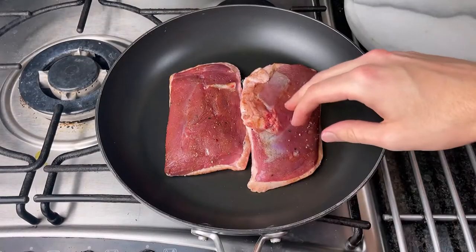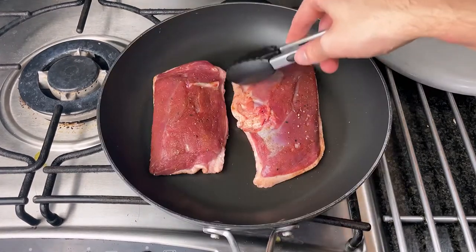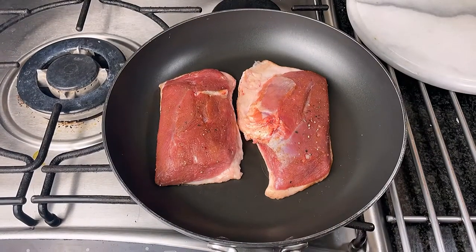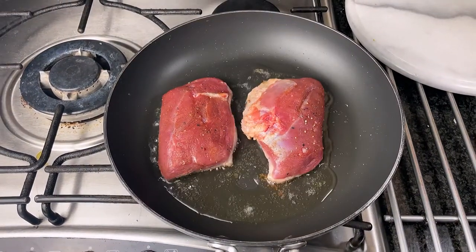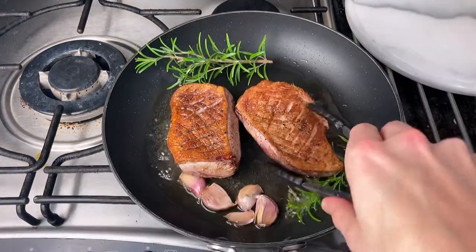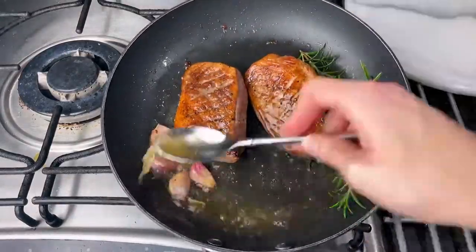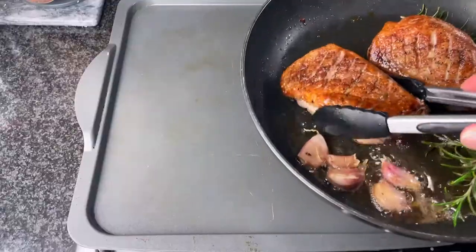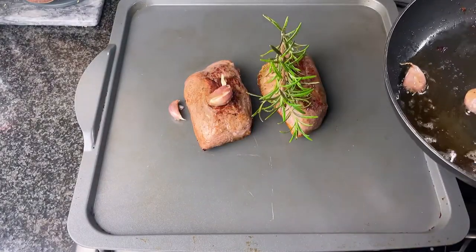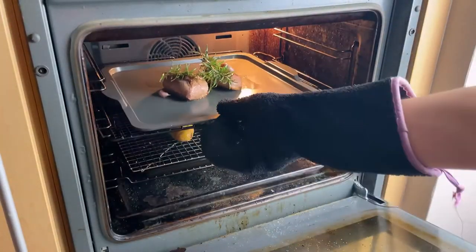Now put the duck breast into a cold pan — yes, a completely cold pan — and turn it onto a low heat. Make sure all of the fat is in contact with the pan then slowly turn up the temperature to medium to render out the fat. You should see loads of it coming out of the duck. Once the skin is starting to brown, which should take around 5 to 6 minutes, flip over and sear the other side for around 1 to 2 minutes whilst adding rosemary and garlic and basting the duck. Now put the duck skin side down onto a preheated tray in the oven along with the aromatics and cook for around 6 to 8 minutes — for a pink in the middle I did these for around 7 minutes.